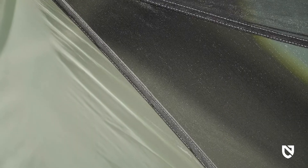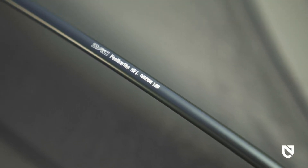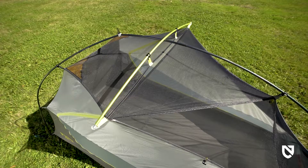Integrated 10D nylon and no-see-um mesh sidewalls provide significant airflow for temperature control while keeping condensation and bugs at bay. The black mesh blends into the sky for clear stargazing at night. Pre-bent DAC Featherlight poles keep weight to a minimum.